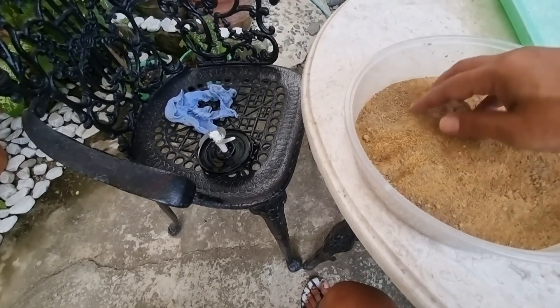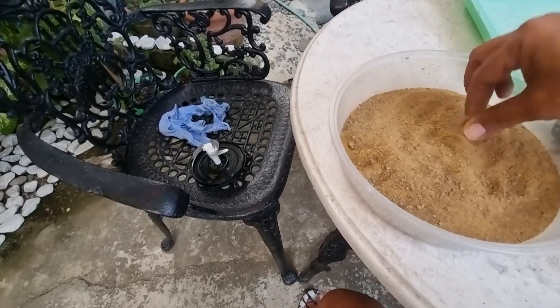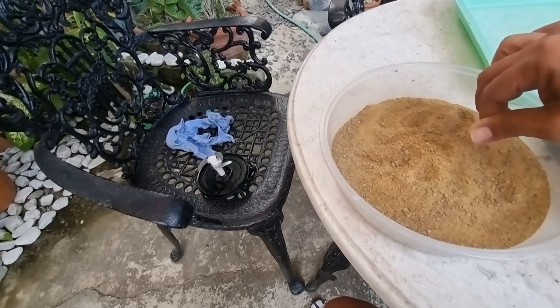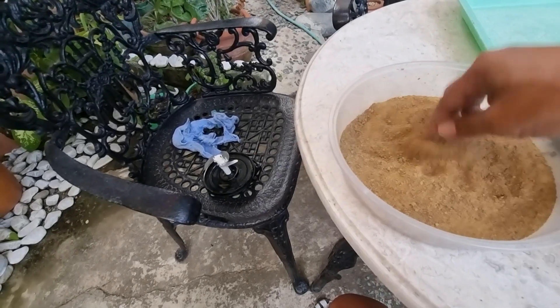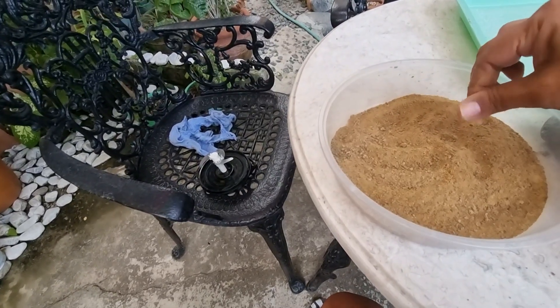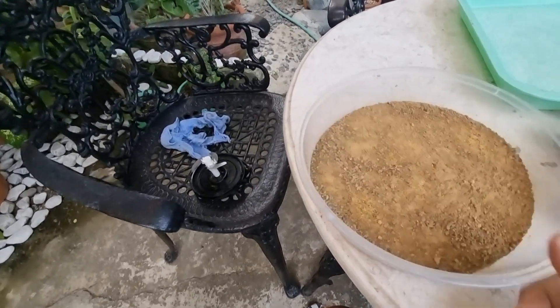So ito na yung ating nagawang fish food. Nakatipid tayo kasi ang mahal na ng fish food ngayon, ang dami na nating isda. So kailangan natin magtipid. Pwede na. So makatipid tayo. Tetestingin muna natin sa ating mga gapi — isang group lang muna yung ating mga kawang na gapi. Tetestingin natin kung okay siya.